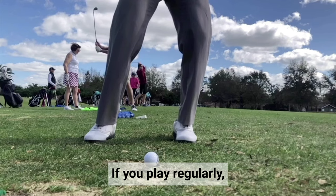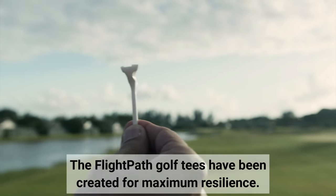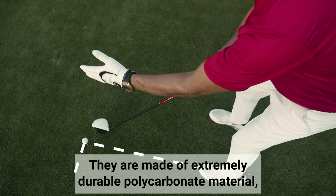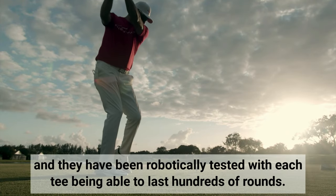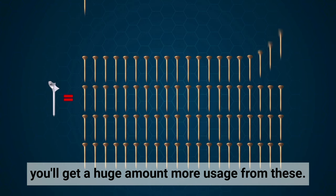Built for Durability: if you play regularly, then you know how annoying it can be if you're continually buying tees. The Flight Path Golf tees have been created for maximum resilience. They are made with extremely durable polycarbonate material, and they have been robotically tested with each tee being able to last hundreds of rounds. So compared to regular wooden tees, you will get a huge amount more usage from these.